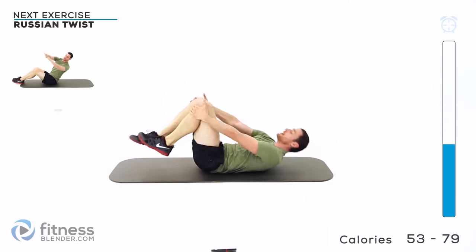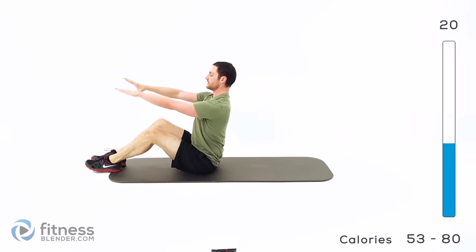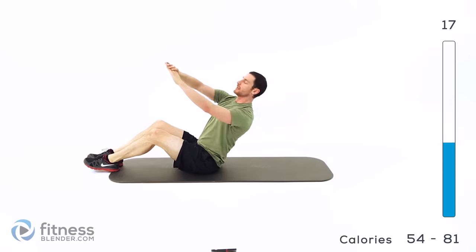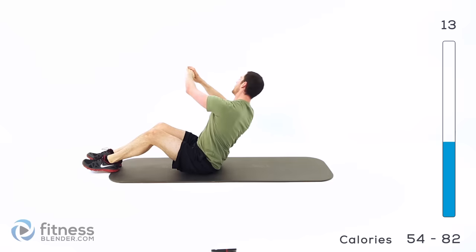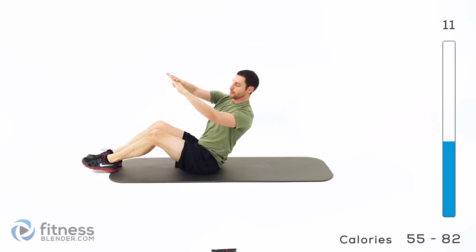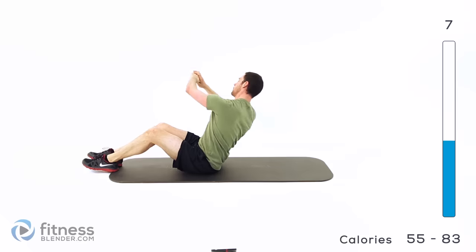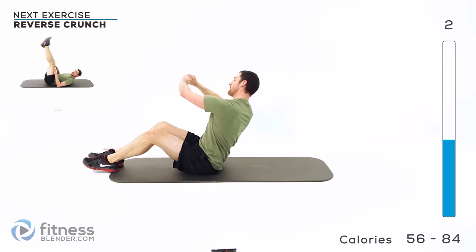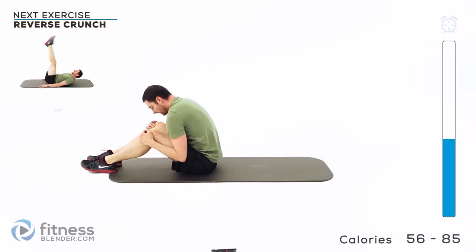Russian twist next. Sit up on that tailbone, back nice and flat, hands out in front of your chest. Lean back as far as it's comfortable and rotate left to right. The more you lean back, the harder it's going to be, but only go back as far as you can control, keeping that back flat.